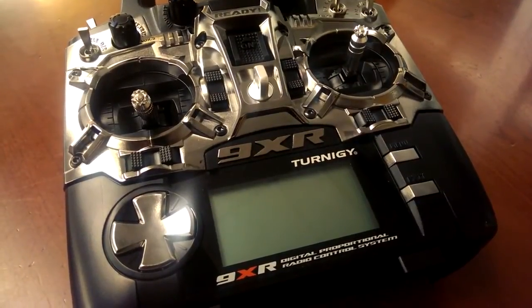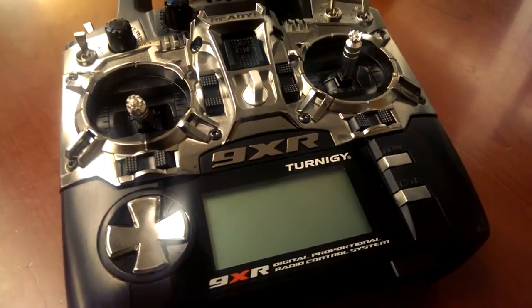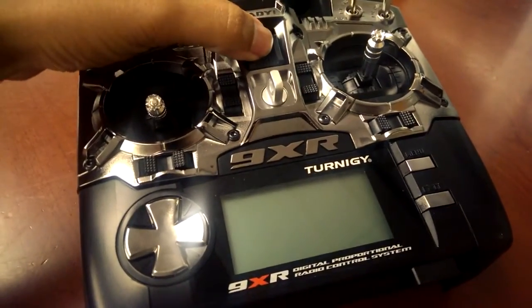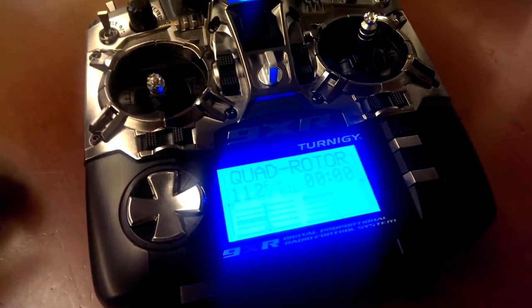Hey, what's going on guys? I'm doing this little video here on my Turnigy 9XR. I'm going to be setting up a throttle curve here. I actually already have one set up, so this is a video just to show you how to do it.